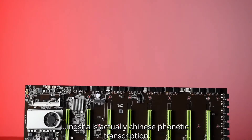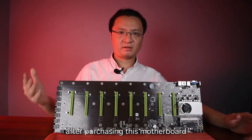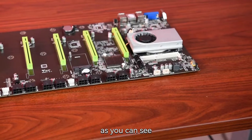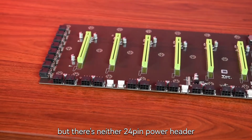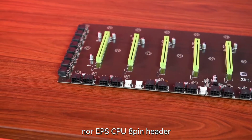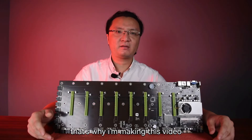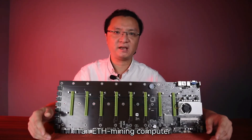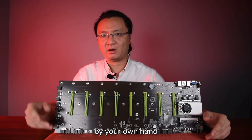This motherboard is from Jinxha. Jinxha is actually Chinese phonetic transcription, which means 'powerful shock.' So far as I know, after purchasing this motherboard, many customers get into trouble with cable connecting. As you can see, there are so many headers on this board, but there's neither a 24-pin power header nor an EPS CPU 8-pin header. That's totally different from a normal DIY motherboard. That's why I'm making this video — it will take you 10 minutes and you will be able to build an ETH mining computer based on the Jinxha D37 motherboard by your own hand.